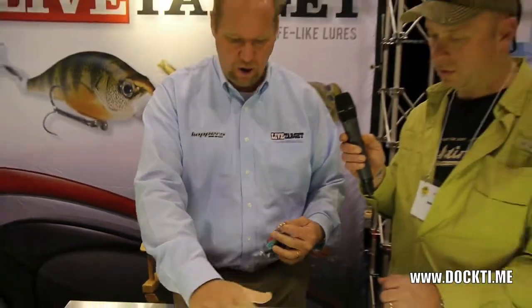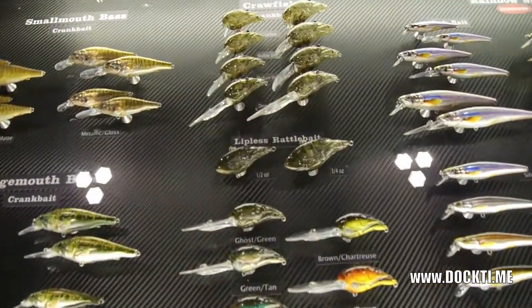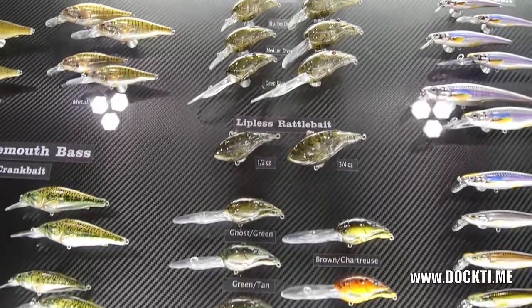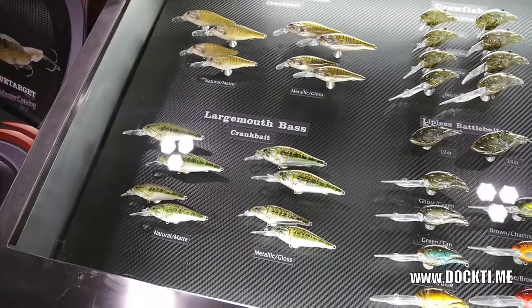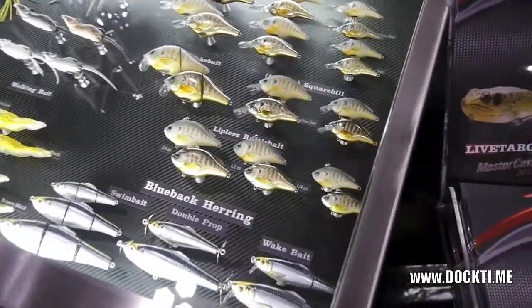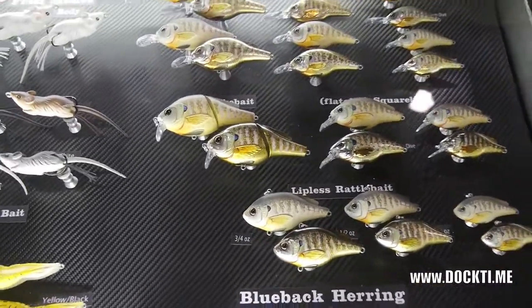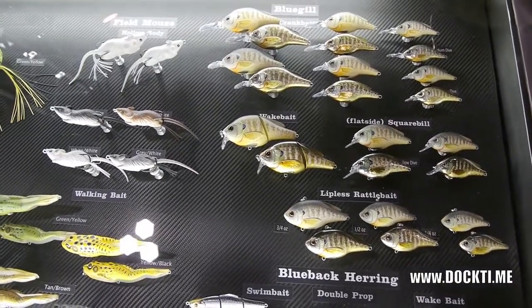So that comes in a whole bunch of new colors — that's all new this year. We still have our smallmouth and our largemouth lures, which have been a standby for our company since it opened. Then we move over into the sunfish section — this is just our bluegills. We have the exact same amount of baits, but they're also in pumpkin seeds.